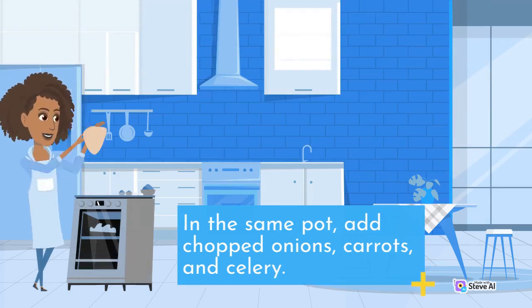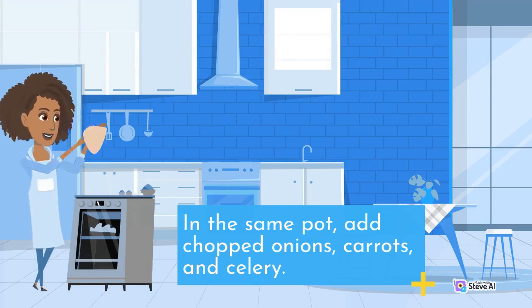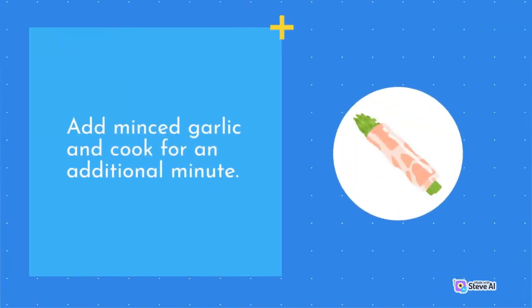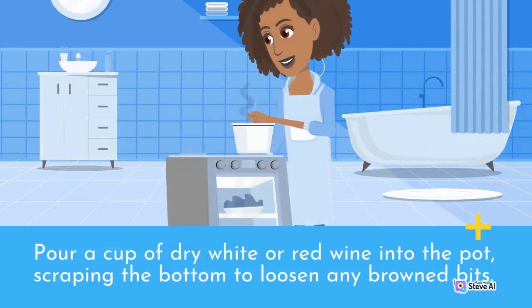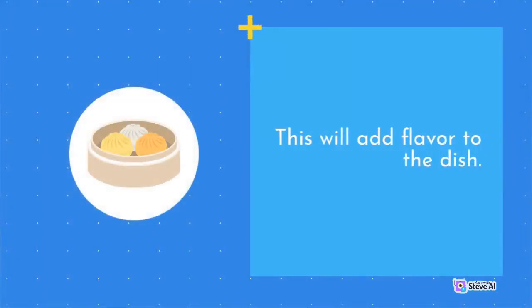In the same pot, add chopped onions, carrots, and celery. Cook the vegetables until they are soft, about 10 minutes. Add minced garlic and cook for an additional minute. Now it's time to add the wine. Pour a cup of dry white or red wine into the pot, scraping the bottom to loosen any brown bits. This will add flavor to the dish.